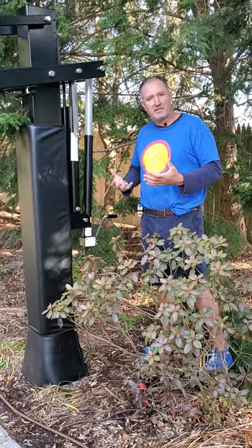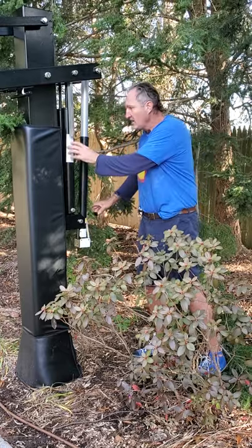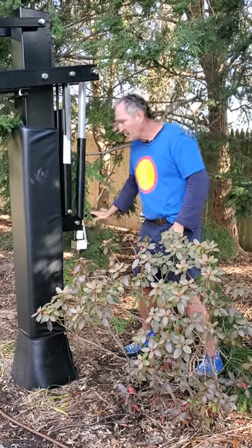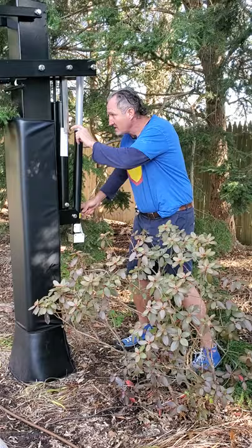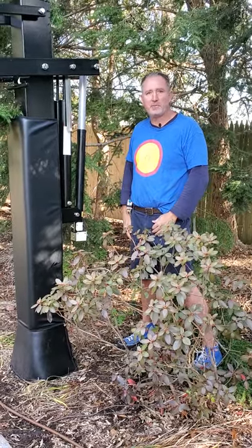How easy is it to adjust an adjustable height basketball hoop? It's pretty easy. You're going to have a sticker back here and a handle right here, and you just turn it in a circular fashion. You're going to be able to look at the height adjustment tab right here and know where it is, assuming it was installed properly.